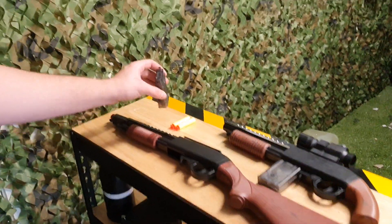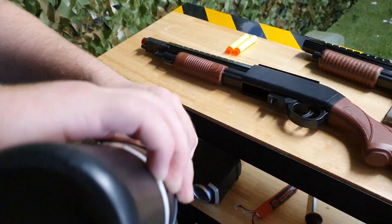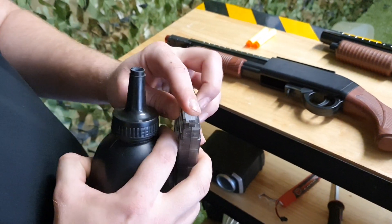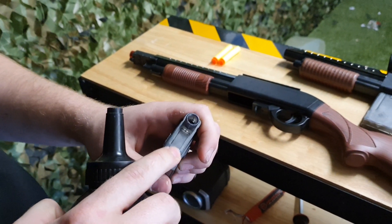Let's go straight to filling the magazine. All you have to do is open the door there, pour the gels in, and prime the magazine. It does take a few primes to get all the way to the top.